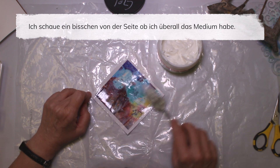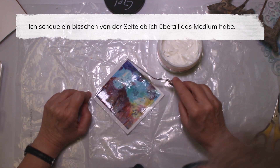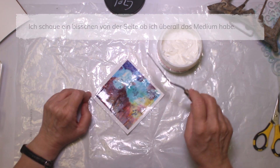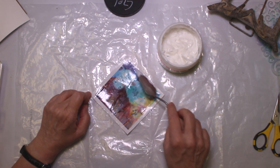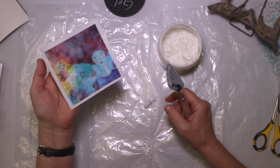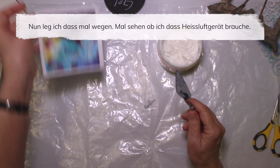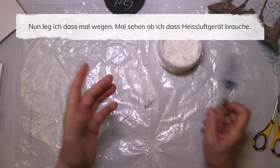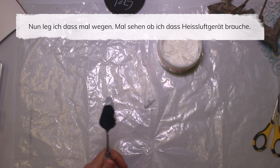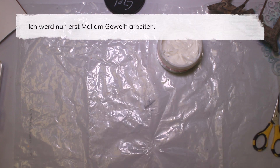I look a little bit sideways to check if I have the medium everywhere. I'm going to put that aside and maybe use the heat tool to dry it completely. First, I'm going to work on my antlers.